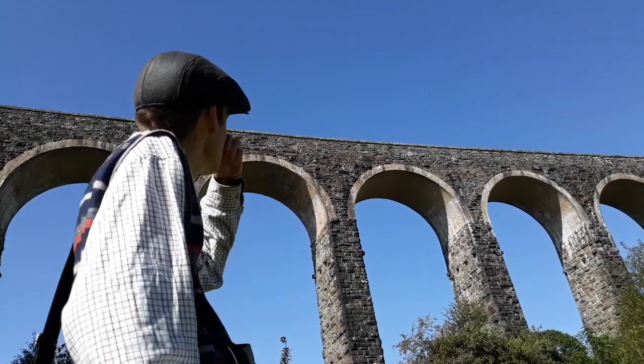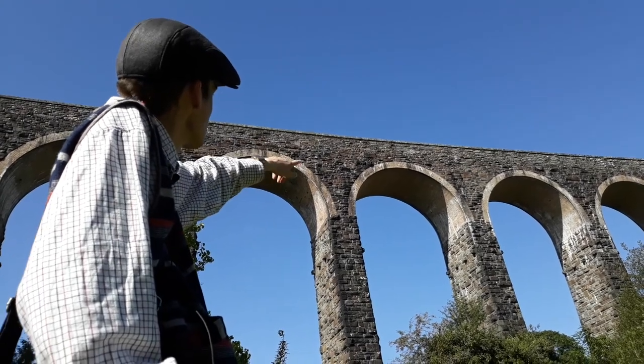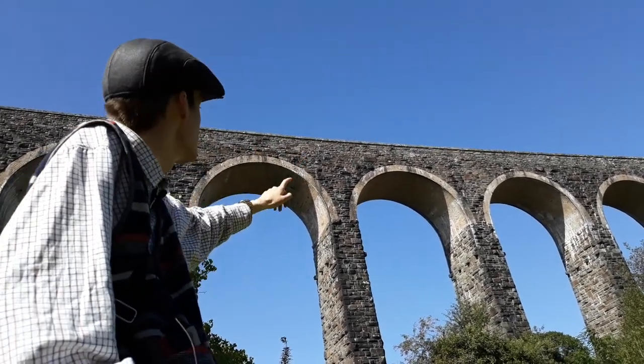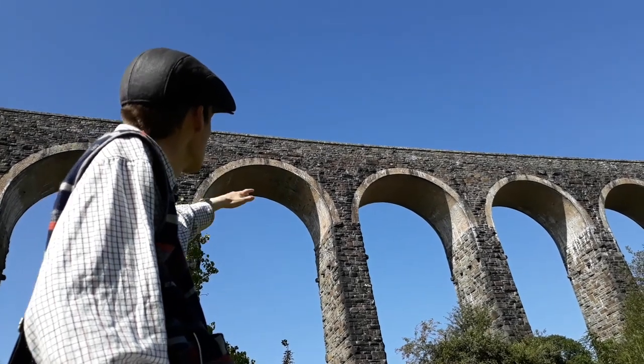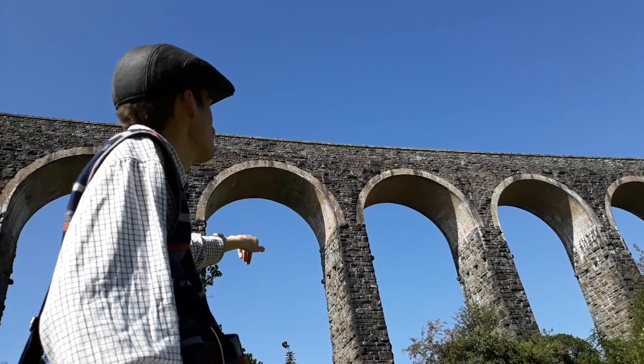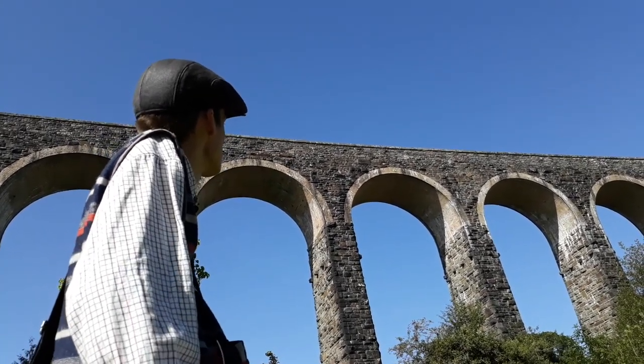In the top of each arch it's more of a brick — like a house brick — but then the rest is all big stone. It's just got little quaint little bricks at the top completing every arch. So that's interesting — it's a designer detail, you know.